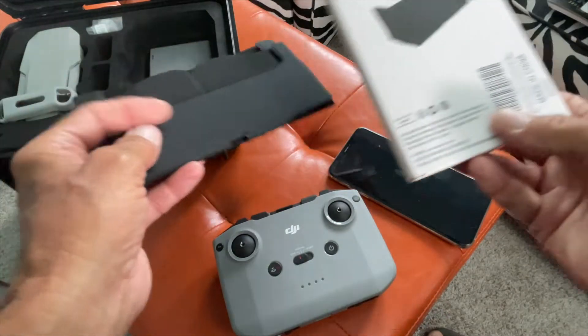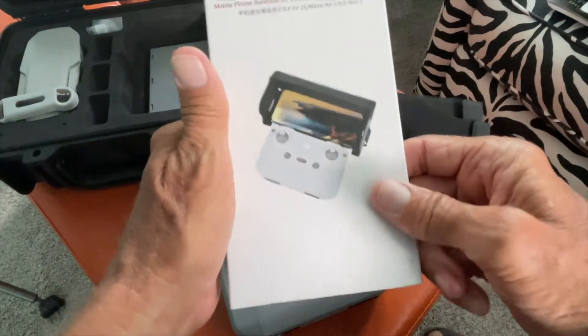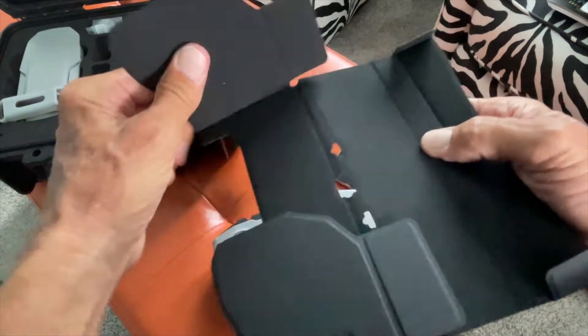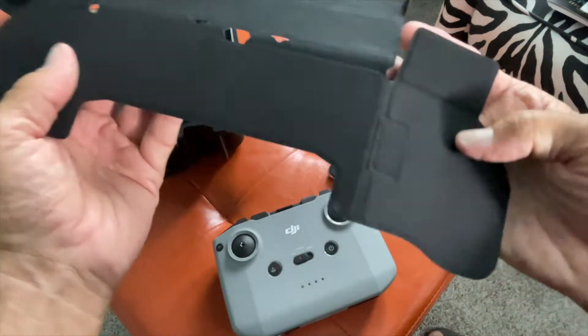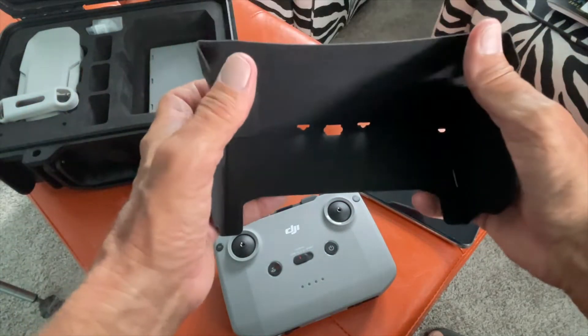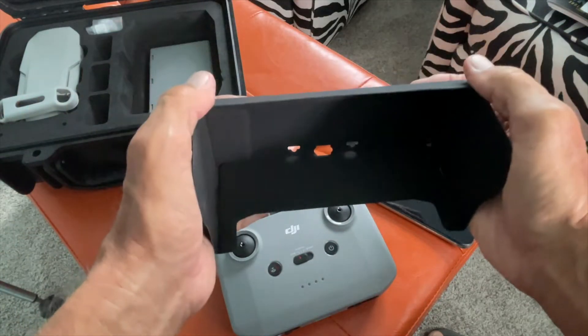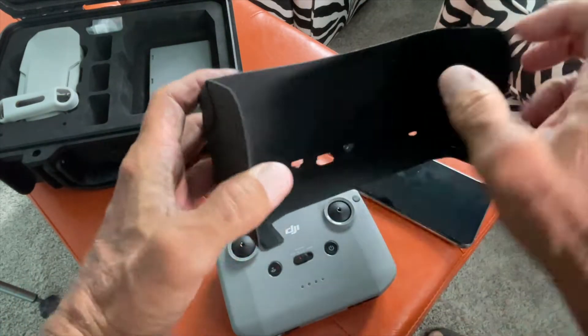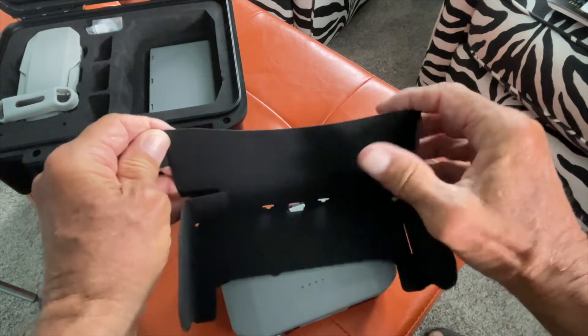I already took the wrapping off to make it easier and faster for you guys. It's a pretty simple design — it just opens up like this. And when you put it together, it's magnetized, so it just goes like that. Magnets here, magnets here, magnets there. Let me go ahead and open it up again.